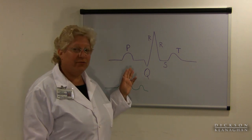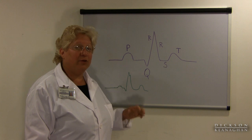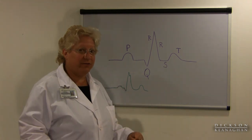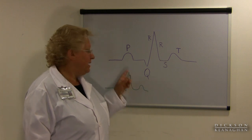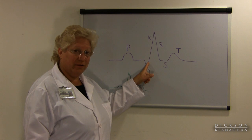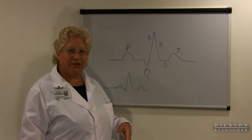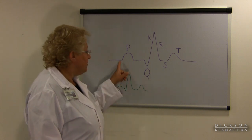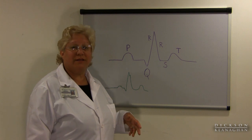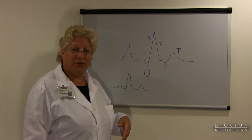The electricity then goes down through the atrium down to the AV node. The AV node will slow the electricity down before it ships it quickly through the ventricles, and when it does slow it down you end up getting a PR interval, which we measure with little boxes on our EKG. We measure the PR interval to see how long or how short it takes the electricity to get down through the atrium and AV node to the ventricles.